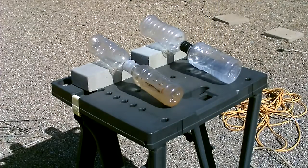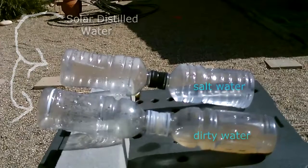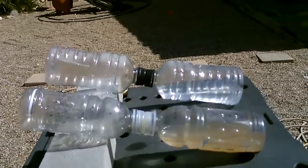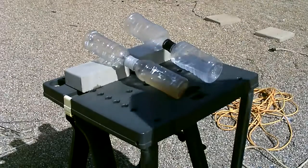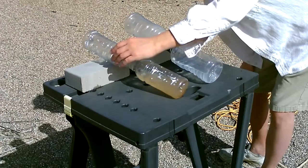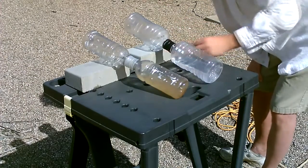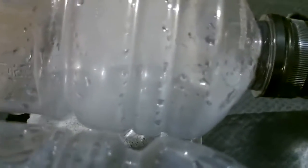Okay, here we go. Beautiful — it's working good. It's been a couple minutes, you can see the steam starting to form. There it is — clean water in that one, clean water in that one.